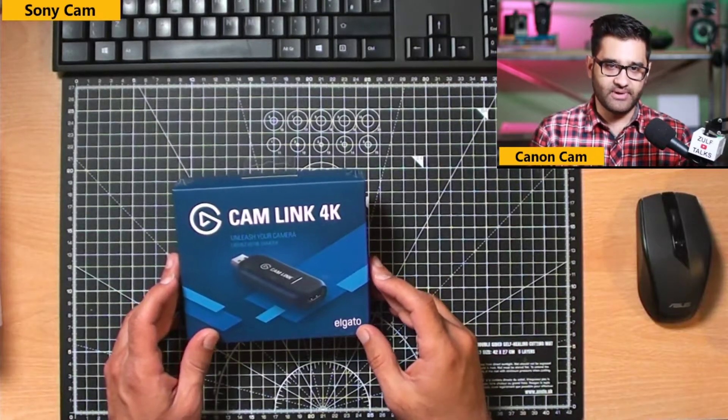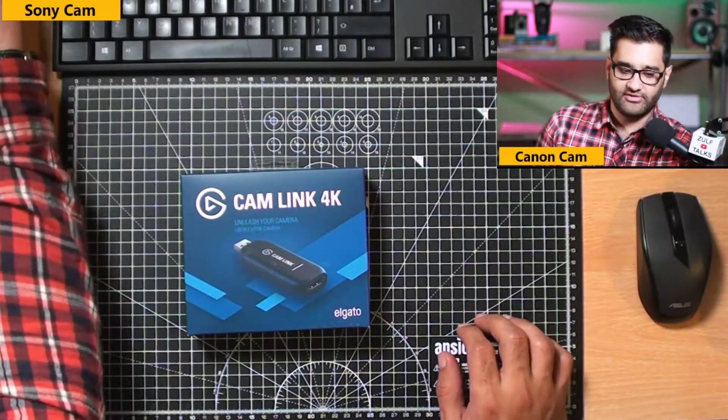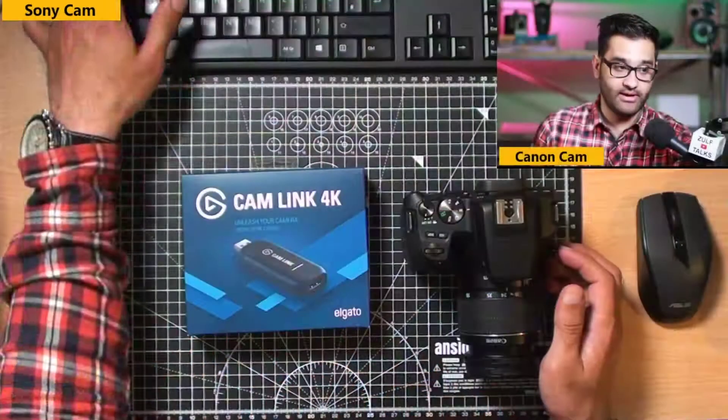There's been a number of cheap HDMI capture cards that I've been using, but right now I have a plan to make my Canon 250d into a live streaming camera to help with the cameras I've already got — you'll see I'm using another Canon camera here.